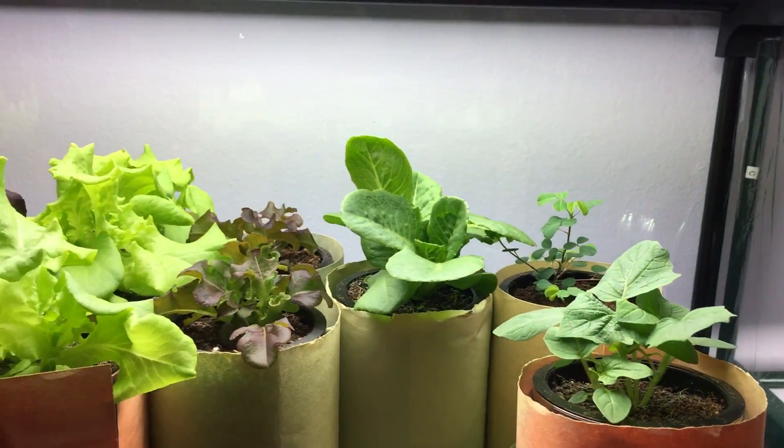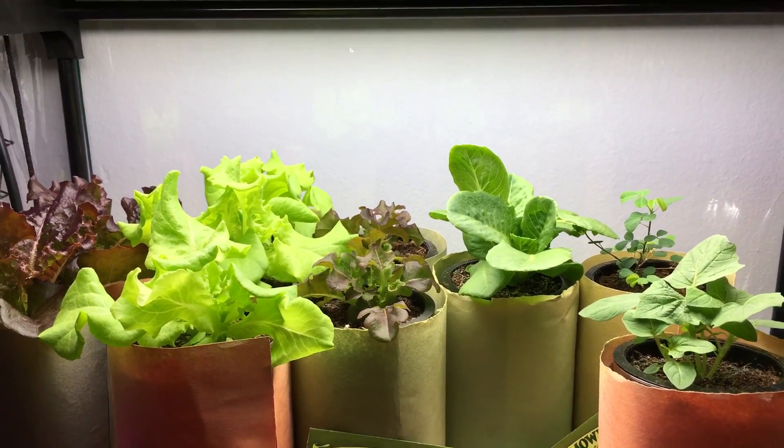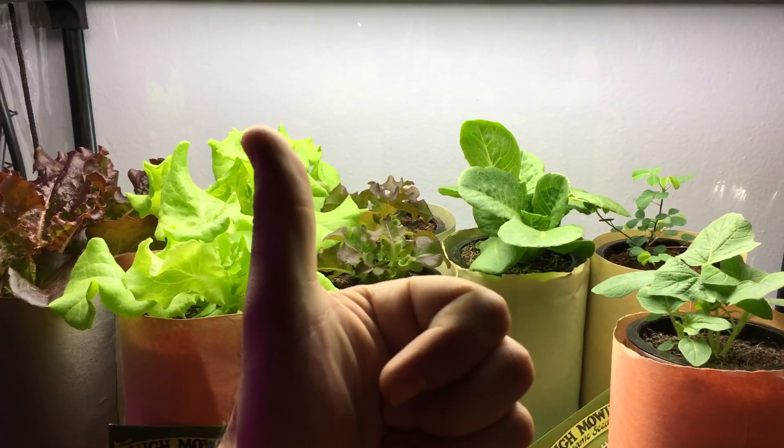That's what I got growing right now. We'll be back soon in about a week and we'll see how things are looking. Thanks for watching.